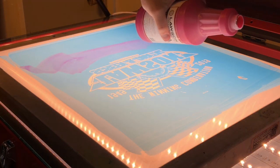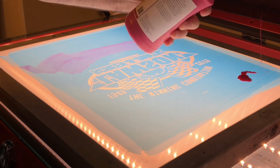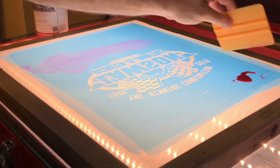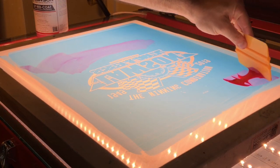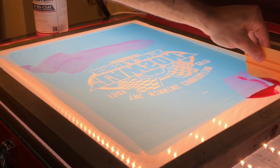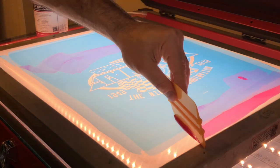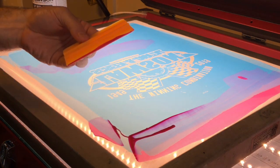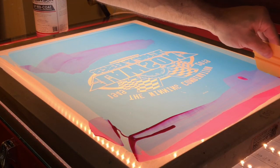For this blemish here, just pour a little bit more out. Any extra Redcoat on the screen can be used to coat the edges between the screen frame and the emulsion. Using Redcoat Blockout is a great way to minimize the amount of taping you have to do for your screen.